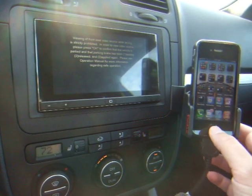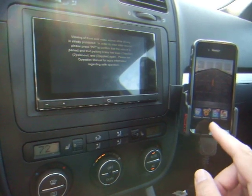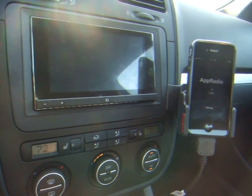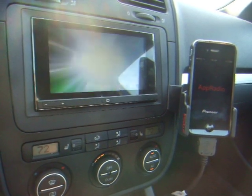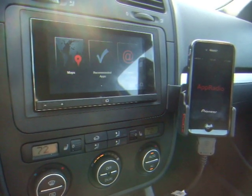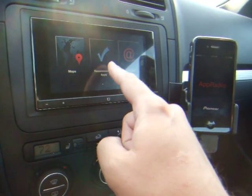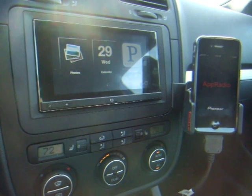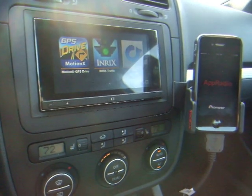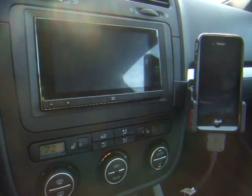On the phone I'm going to go to the App Radio application. Some people have mentioned what's the point of this - well, it has to be running for INRIX and the other applications to work. Also, when you switch to this you get the menu of applications so you can choose from the head unit itself. I could bring up Google Maps, look at new recommended apps, contacts, photos, calendar, and then you've got the four launch apps: Pandora, MotionX, and INRIX. So I'm going to bring up INRIX first.